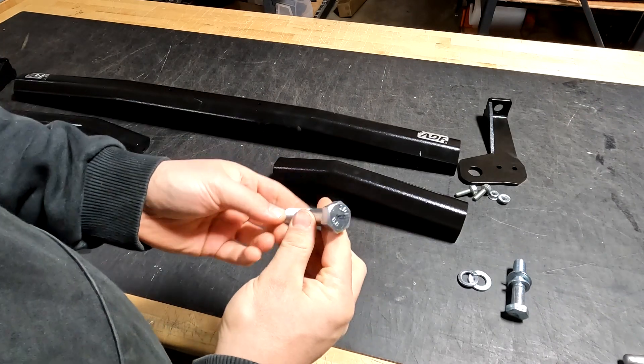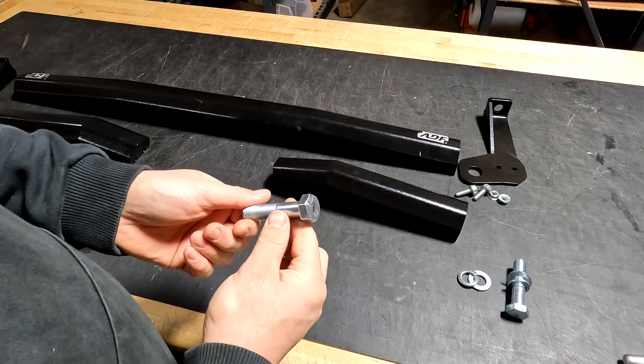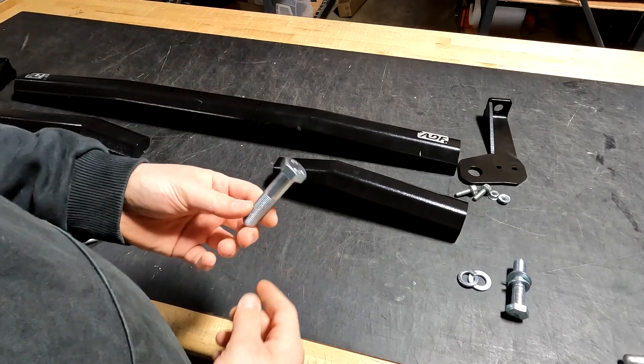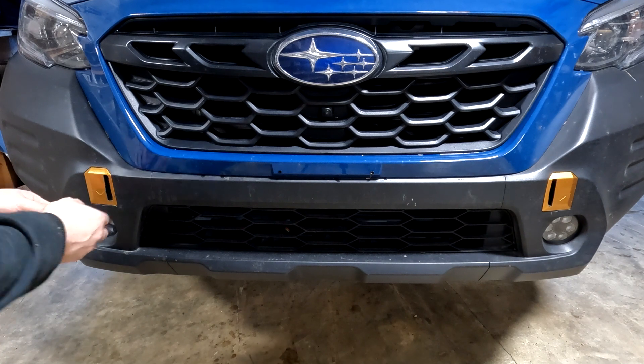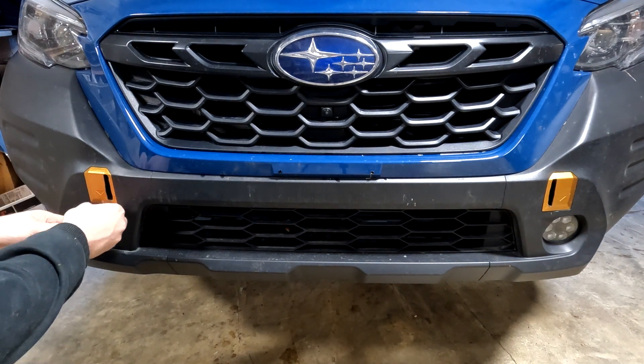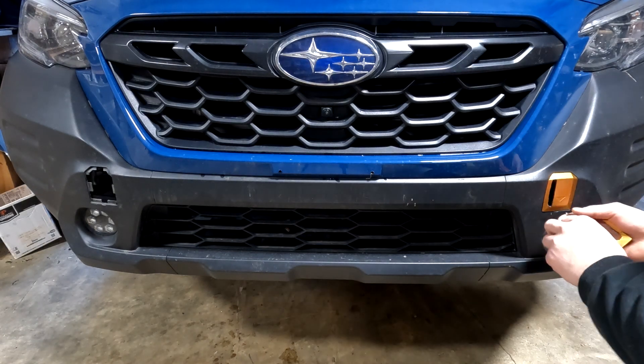With these bolts you will need either a 24 millimeter socket or a 5/16 socket. To start this install, you're going to want to take off these covers — left and right — and do that with a screwdriver using the little pry slot at the bottom.